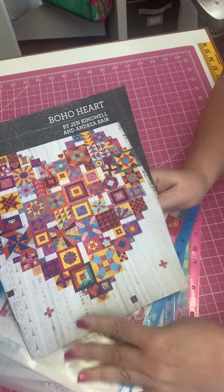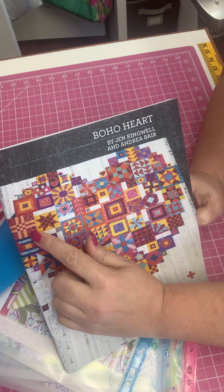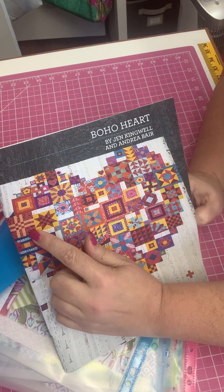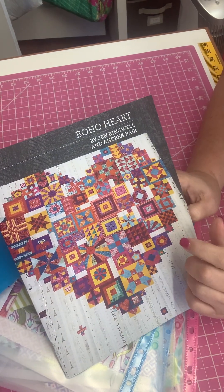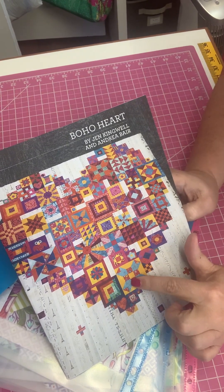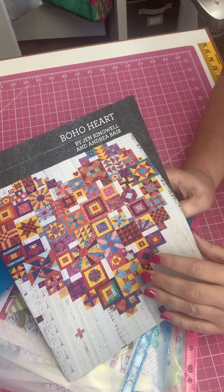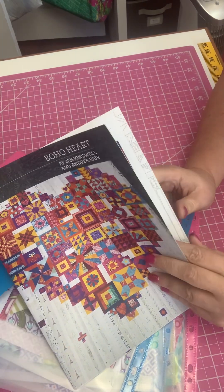For example, this particular block here is the intersection block. There are two garden veil blocks — this is one of them here, and this is one of them up here. So what I did, and what I would suggest you do, is...